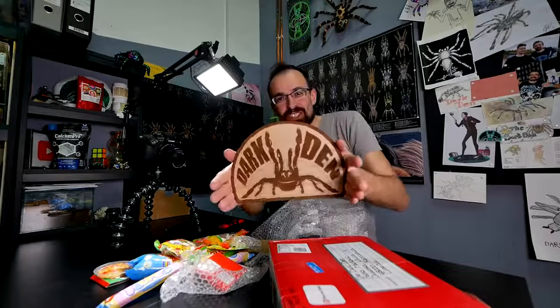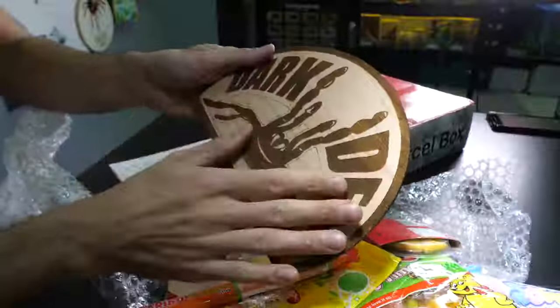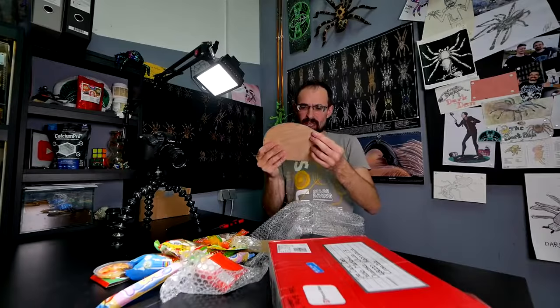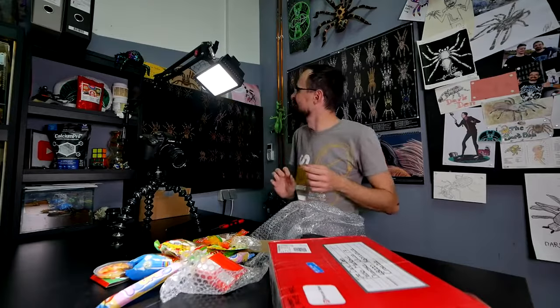Oh yes - she mentioned it - a Dark Den logo on a piece of wood. I think that is handmade. One day everything will fall - thanks Kenya! I hope that Brexit won't cause any problems for future packages, but we just need to wait and see.